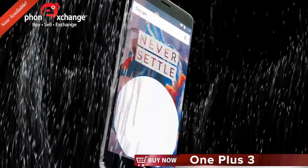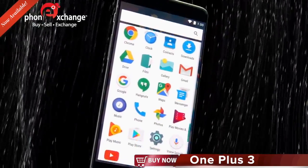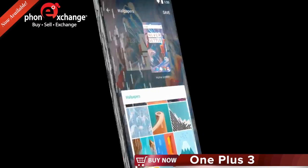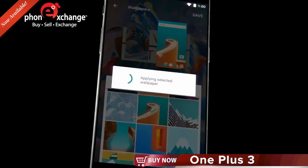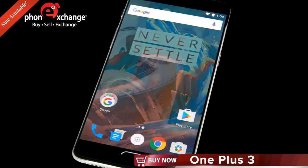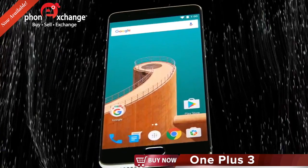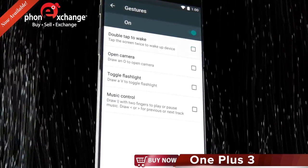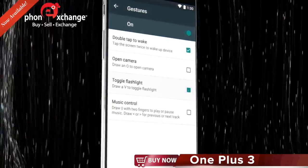With OxygenOS, you get a clean operating system that's simple, yet powerful and easy to customize. If you prefer to tinker, you're free to customize OxygenOS. The OnePlus Launcher natively supports home screen and screen-off gesture controls, UI customizations, and custom icon packs.